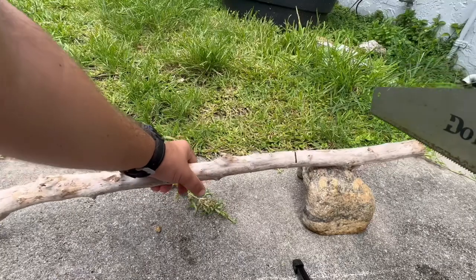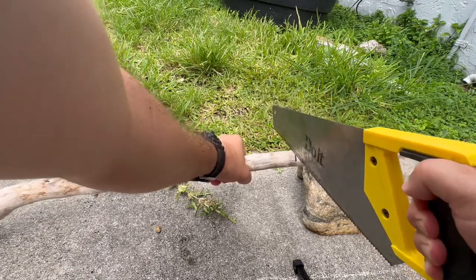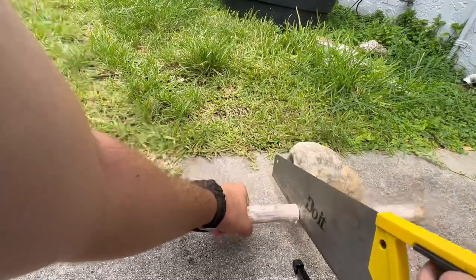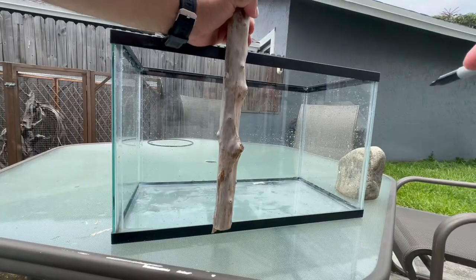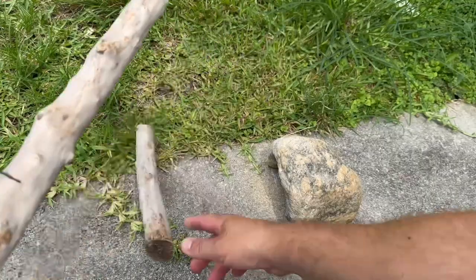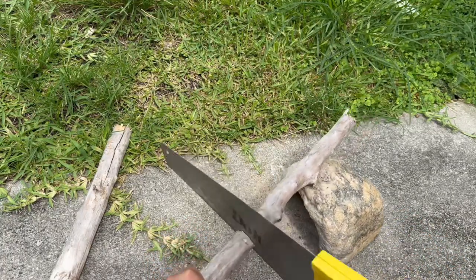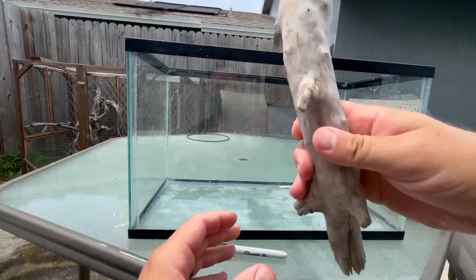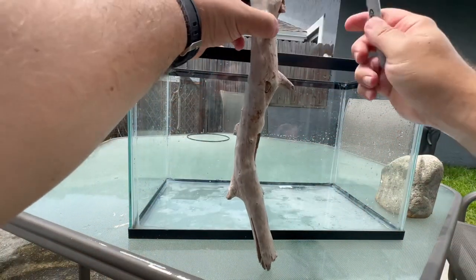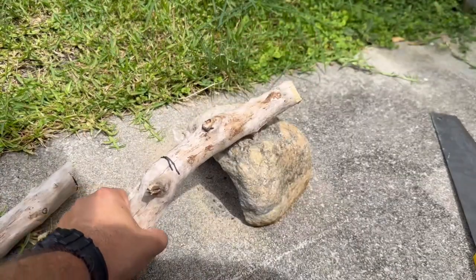I'll cut the first one here — there's the line. There might be exactly enough for three. I like the way this one has a little twist, so I'm going to flip it upside down and mark it so that little twist is at the top. Right about there. All right, last cut — one more cut.